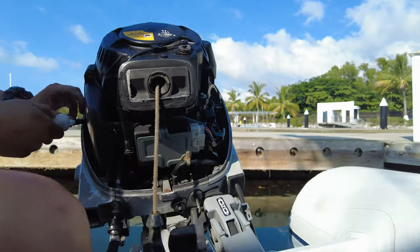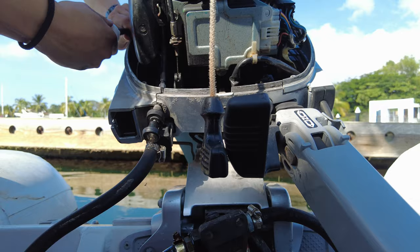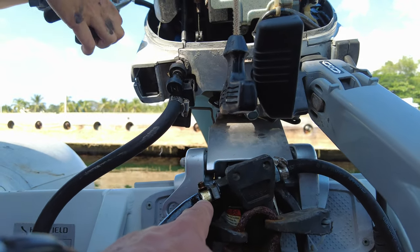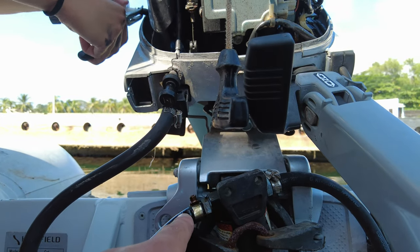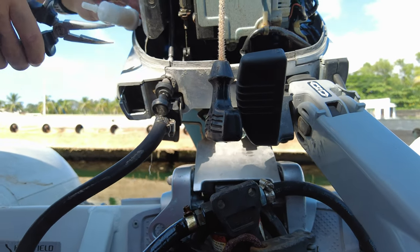Just while Eva's doing that, I'm inspecting the rest of the lines. You can see here that this is not looking too great. I can see that this is broken a little bit. It's understandable why.